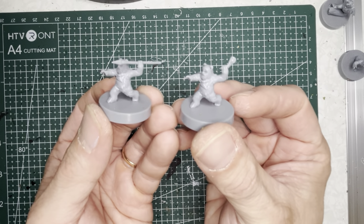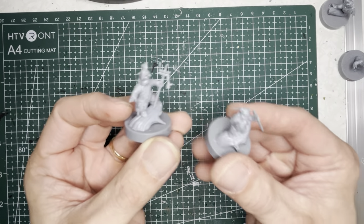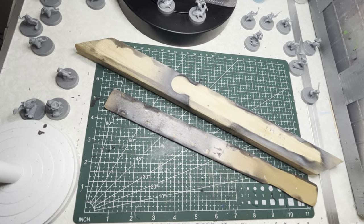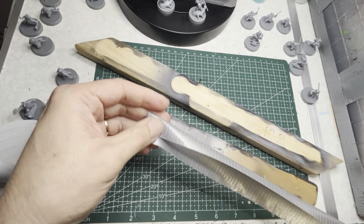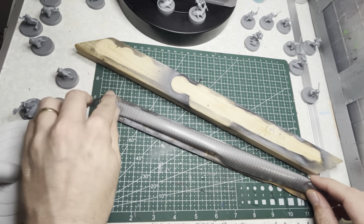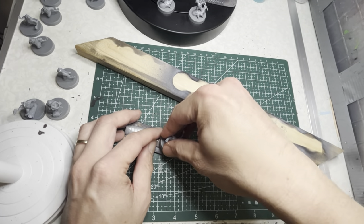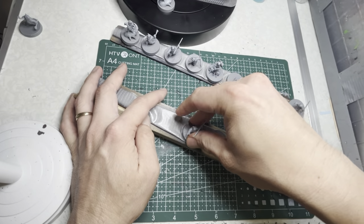You'll notice the Ewoks look exactly the same except for their arms. Here is a shot of Lo'Gray and Wicket put together. Before we start painting, we're going to have to prime them. I use some paint sticks with two-sided tape, apply it onto the sticks, and then put all the models on them. This just helps me prime a little bit faster — I won't be painting on these sticks, just priming.